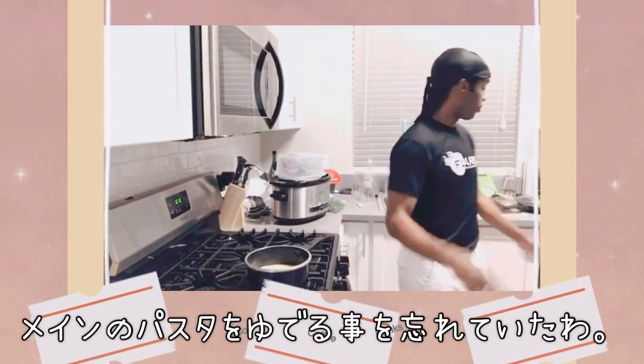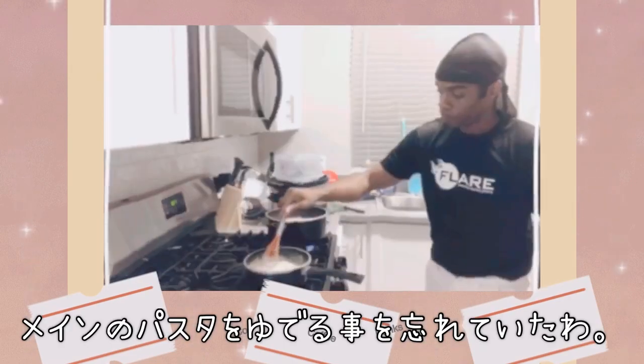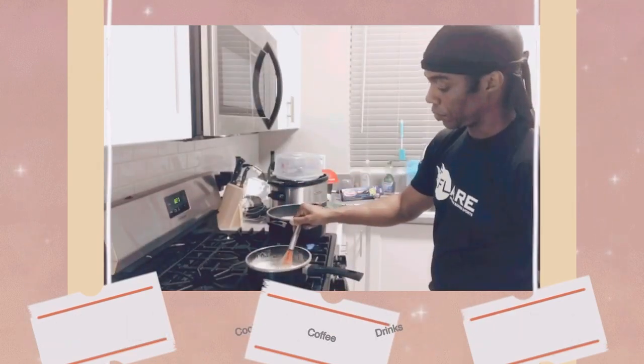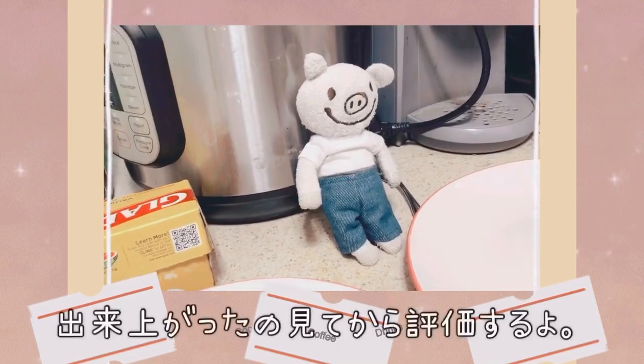Actually, while that's getting ready, I forgot the main part of it is the pasta. I might have put too much parsley. You try to see what I'm doing? I won't see after I see it on the plate.